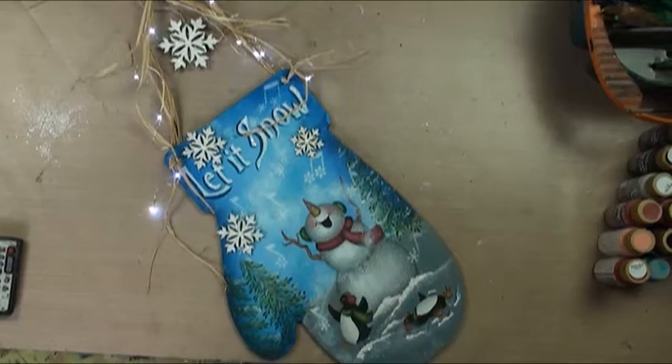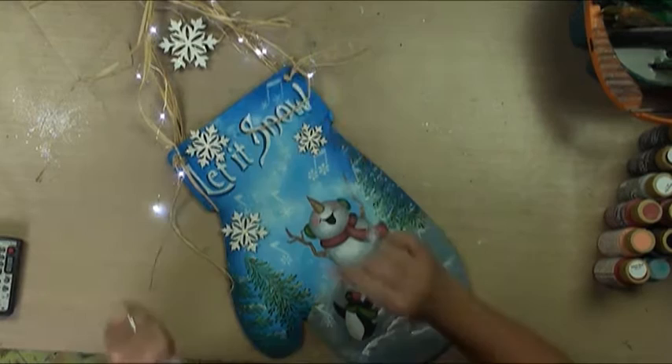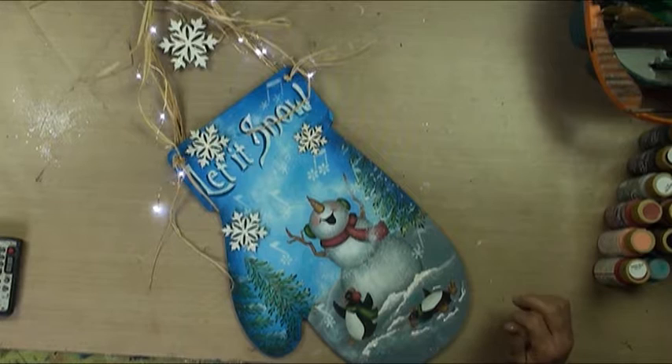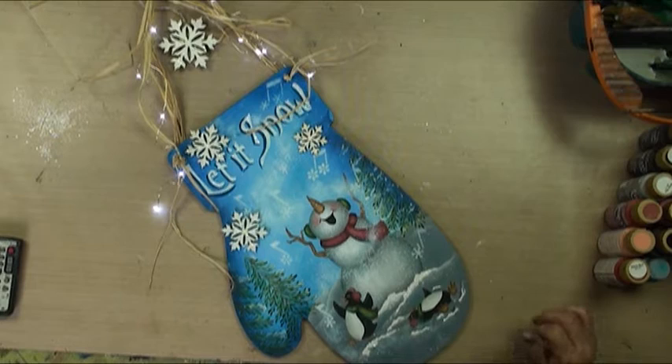Welcome to this wonderful little Let It Snow mitten project. This is a pretty good-sized mitten — just like a banner size for your door or outside. We put some cute LED lights. I'm Patricia Rawlinson, and I will walk you through how to paint this. It's a beginner-intermediate project. We've got cute little frolicking penguins and snowmen, and they're singing Let It Snow.